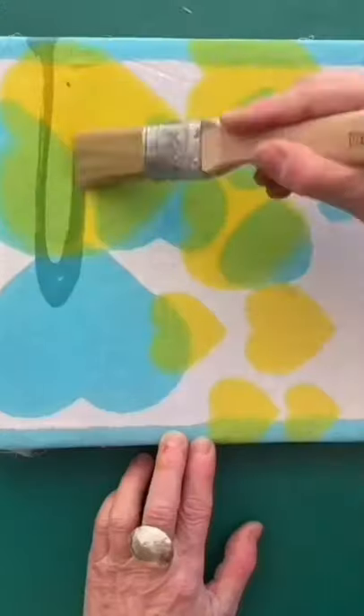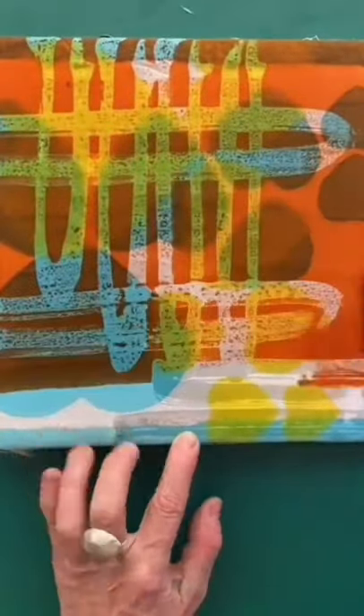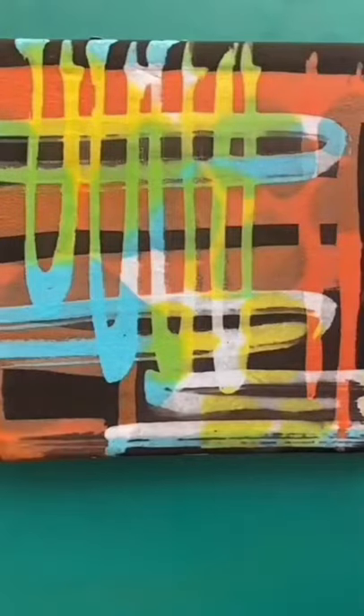I'm spraying lemon dye, then blue dye. I'm now waxing the areas I wish to keep these shades, and now I'm applying orange to my cloth. I'm now waxing the areas I wish to keep this colour, adding my final shade of black. Done.